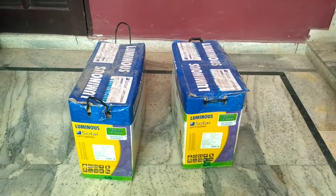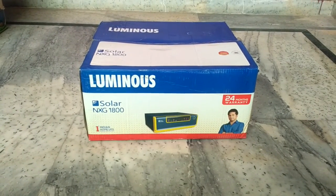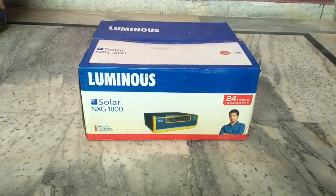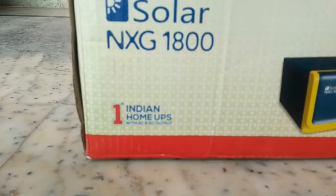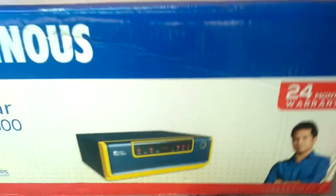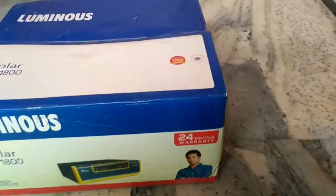Now let me show you the other product — this is the Luminous inverter I'm going to install. The model number is NXG1800. It is mentioned as the number one Indian Home UPS with AC and DC output. On the other side it mentions 24 months of warranty — that means two years. So to recap: the panels have 25 years, the battery has five years, and the inverter has two years of warranty.